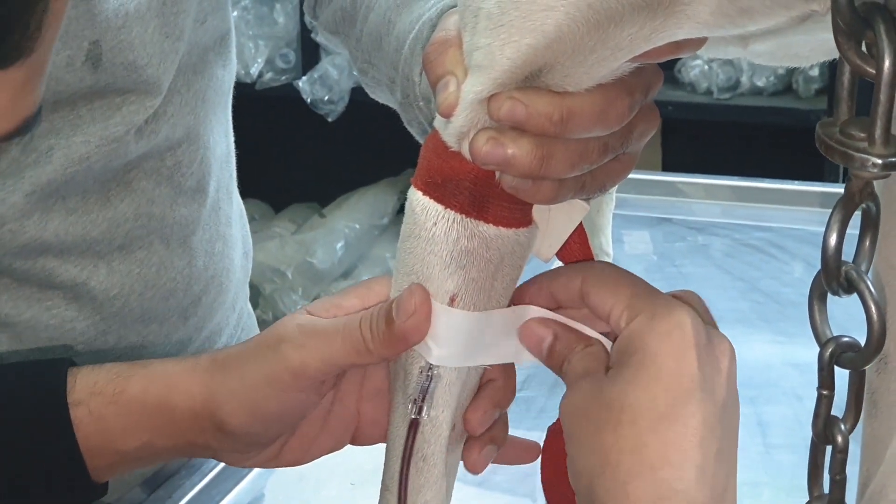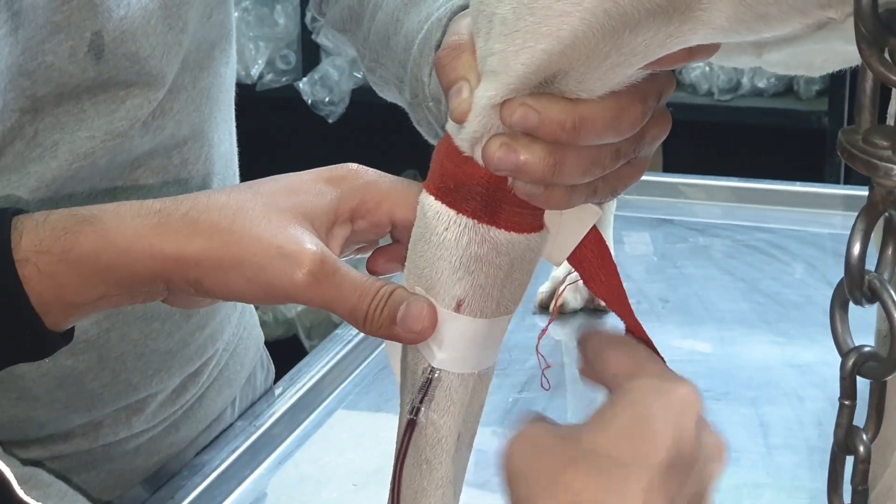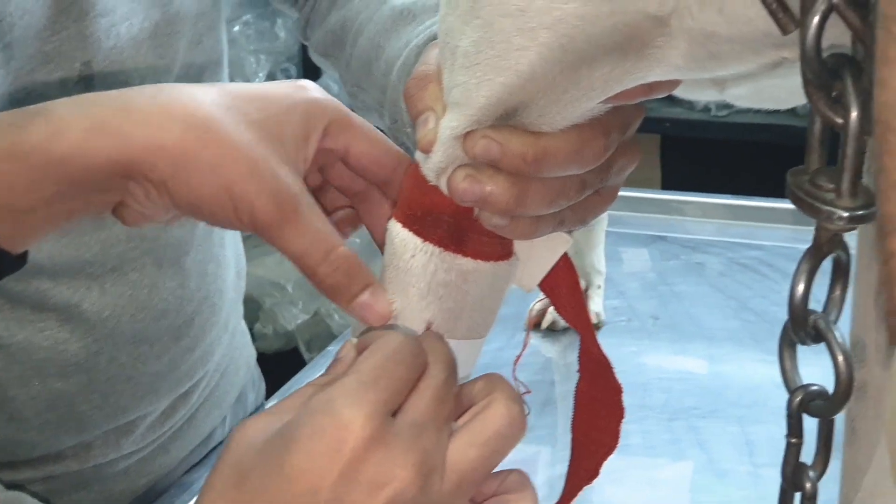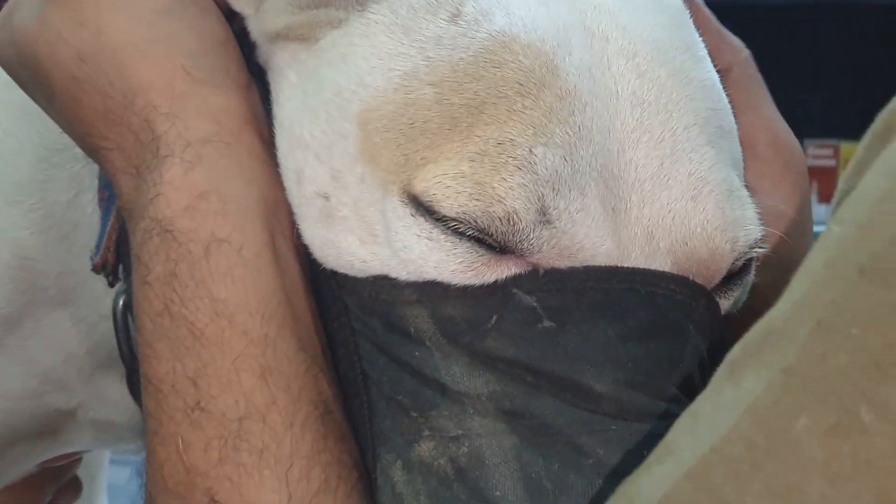You can see that we have placed the bag below the level of the dog so that the blood can easily be collected with the help of gravity. There are certain things we have to take care of — for example, that the donor animal has not been used for blood collection for the same animal previously.